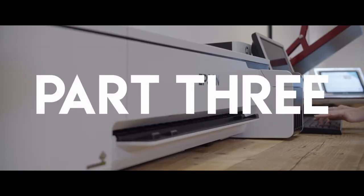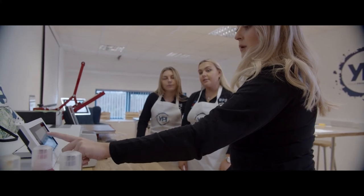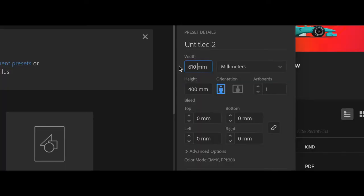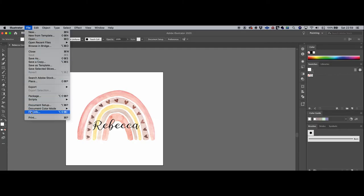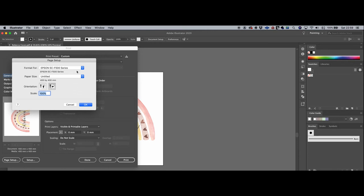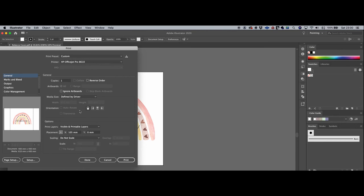Welcome to part 3 of Your Print Institute's introduction to dye sublimation. In the last clip, we showed you how to set up your Epson SC-F500. Next is printing your file. Earlier you made the file a width of 610mm and your choice of height. In Illustrator, go to File, Print, Setup. Select your Epson SC-F500, then Document Size, User Defined, OK. Then Custom Paper Size, OK, OK, Print.